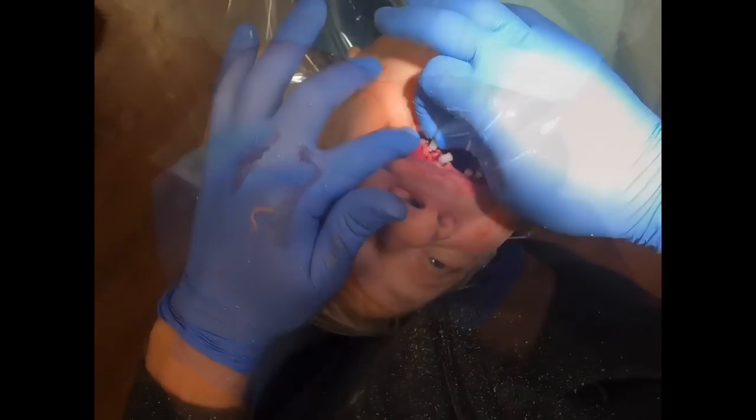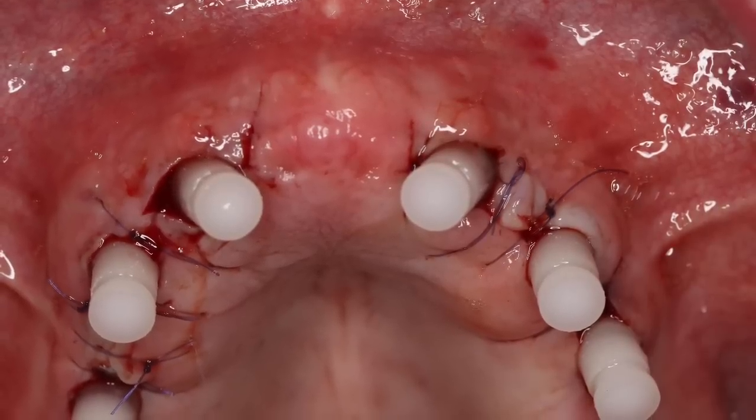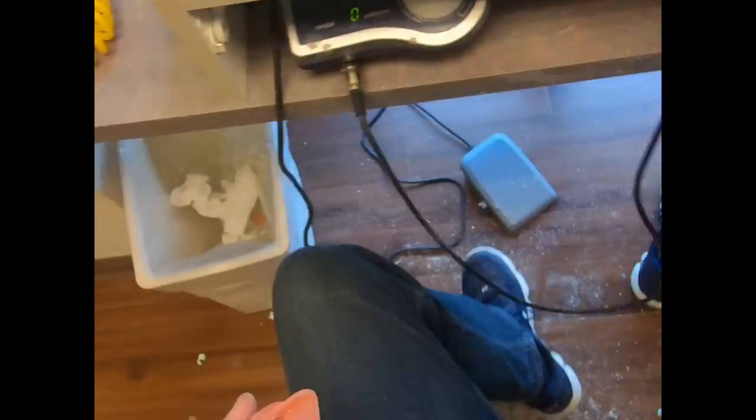Once the acrylic is set, we can just pop the denture off, and then we attach the protective caps onto the threaded posts that are still in the multi-unit abutments. Those will just protect the multi-units from the tissue collapsing while we're in the laboratory.